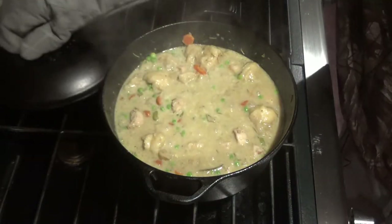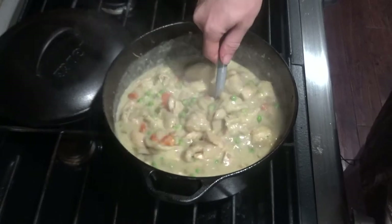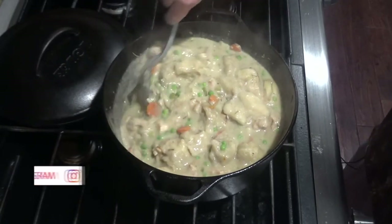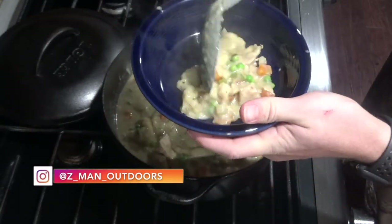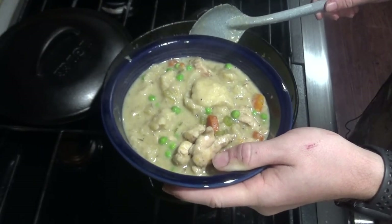After five minutes, you can remove the lid and stir it up a little bit. If you want, go ahead and give it a taste and see if you need to add any salt or pepper. Otherwise, you can go ahead and serve. I hope you enjoyed this Skillet Sundays recipe. Happy fall!